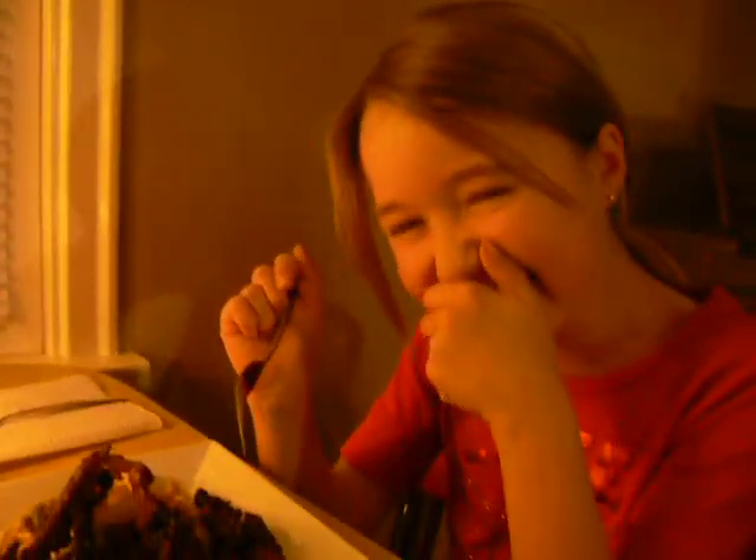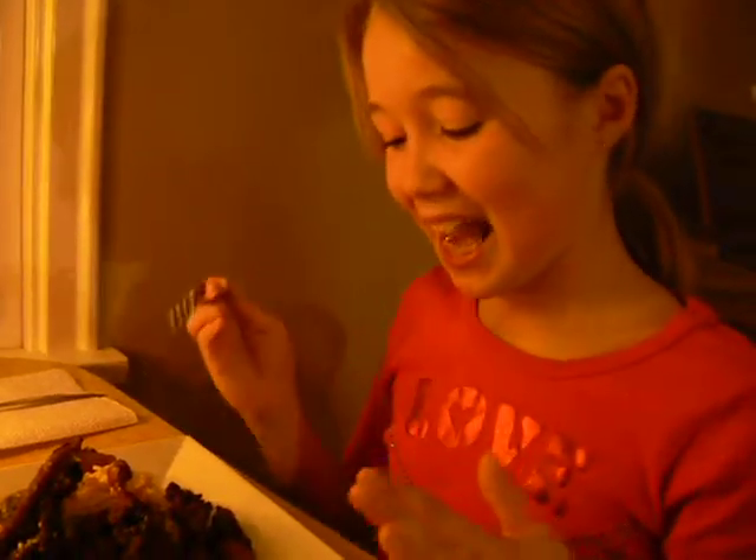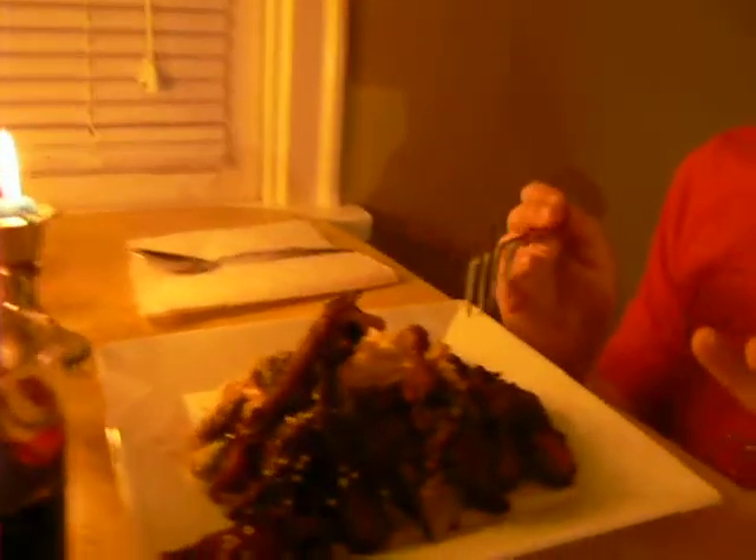My dad prepared the meat and made it all plated. So it's all nice.